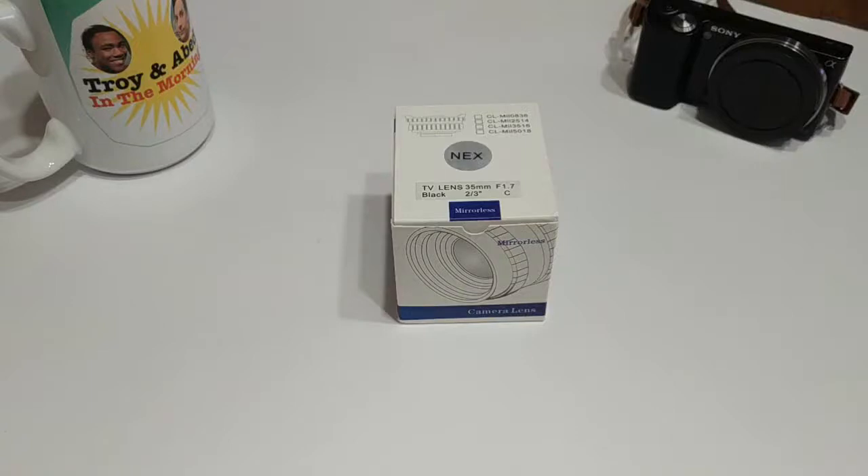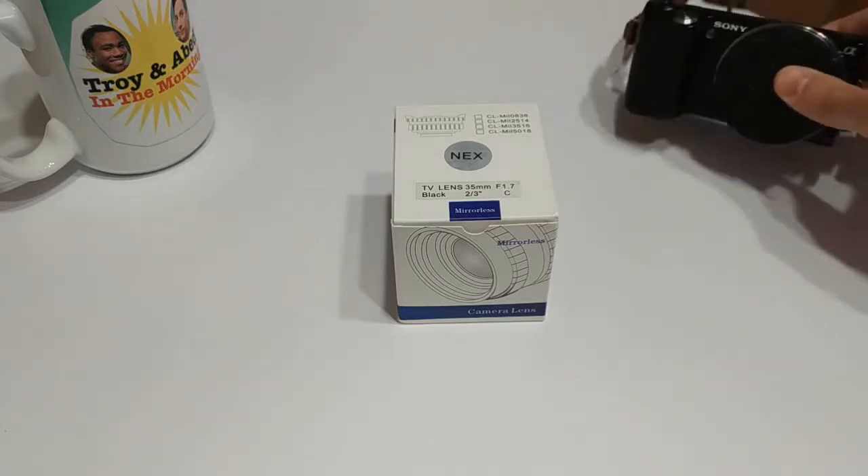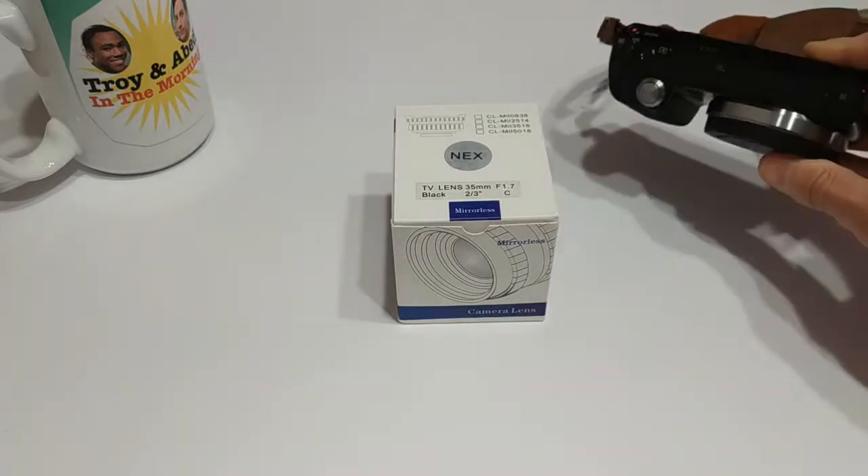Hello everyone and welcome back to another episode of Gizmo Joe. Today we're going to be taking a look at a camera lens for a Sony NEX series camera.